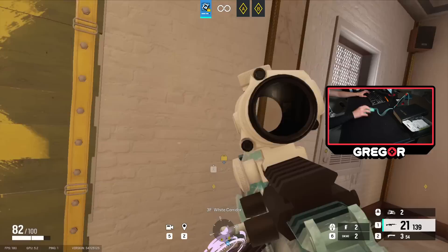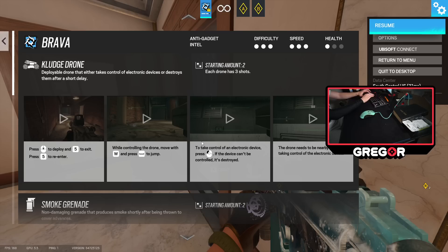If you remember in typing class in high school or middle school or whatever, these keys here are the F and the J keys. They have these little indents on them. They're to center your index fingers so that you can orientate exactly the position you're at in terms of typing, so that way you know where the rest of the keys are.